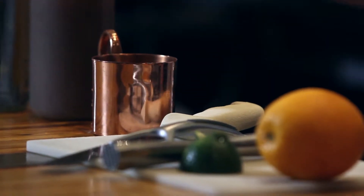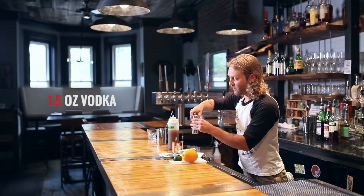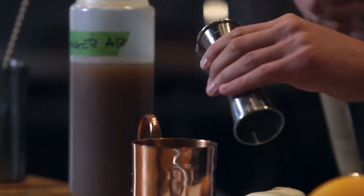Then 1.5 ounces of Tito's Vodka, a vodka we like to use here because we're a southern restaurant — this is made in Texas.